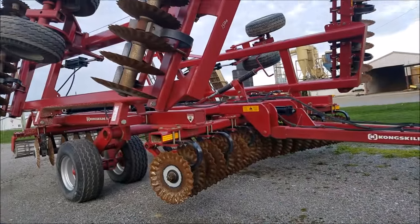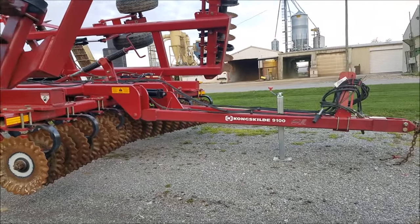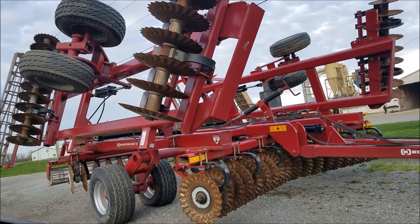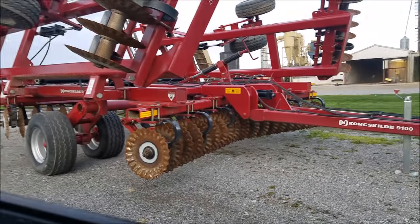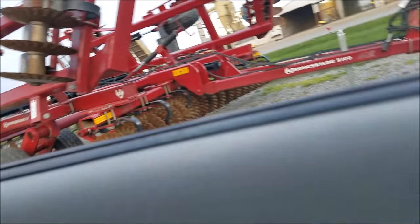It is a Tongston Gilding 9100 – I believe I'm saying that right. I think most manufacturers have a variation of it. It's 25 foot with adjustable gang angle, which is what I like about it. We've got a roller on the end as well. You'll see a lot of videos this spring of the first tillage pass and how the Versatile and this tool perform together, so stay tuned.